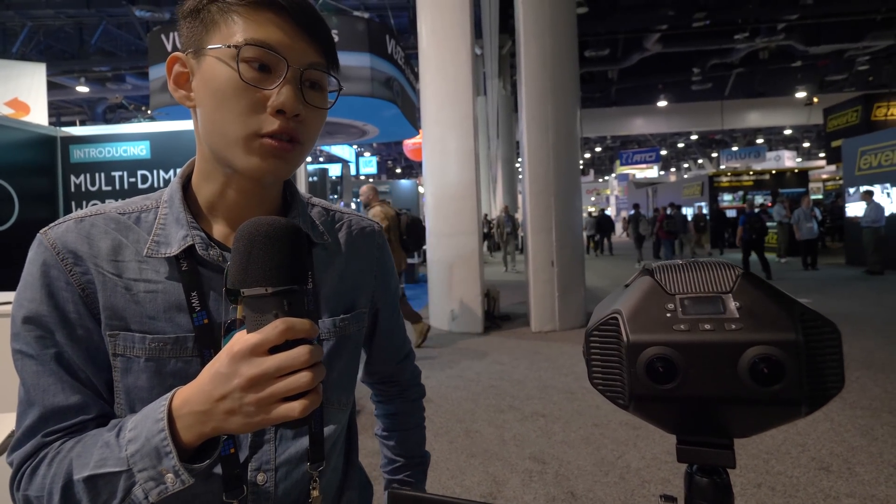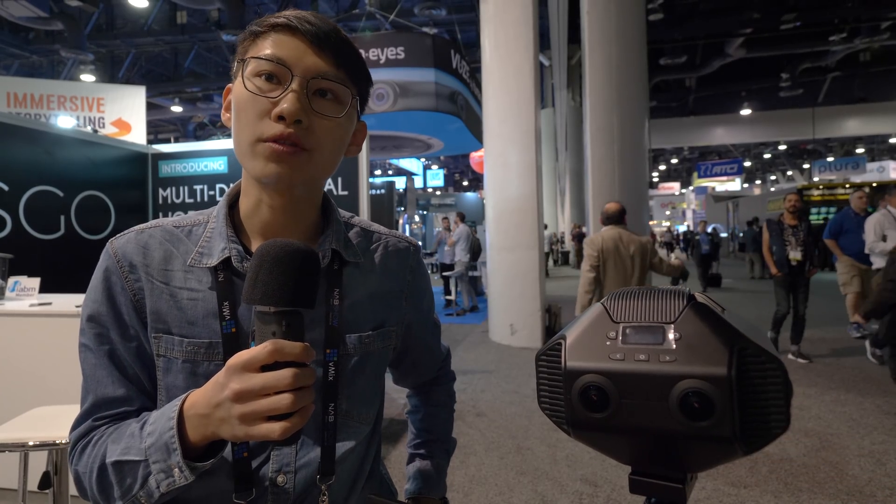What about the stitch line right here? We can see the stitch line — is there going to be a problem for stitching, and how does the stitching work on this camera? Yes, stitching is quite a problem for most VR cameras, like what we see at NAB. We will have a deep learning algorithm to solve this problem, and we have a very professional technical team that will keep developing and solving it. We also talked with our third-party partners yesterday and they gave us a lot of suggestions about stitching technology, so we are confident about the stitching.